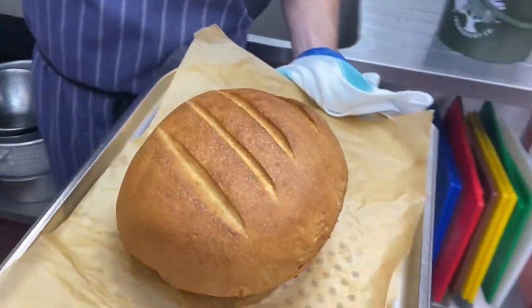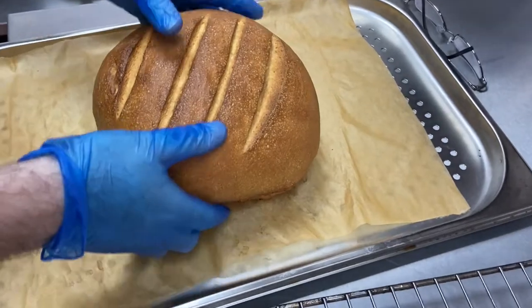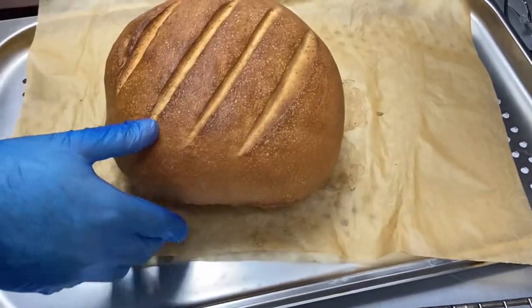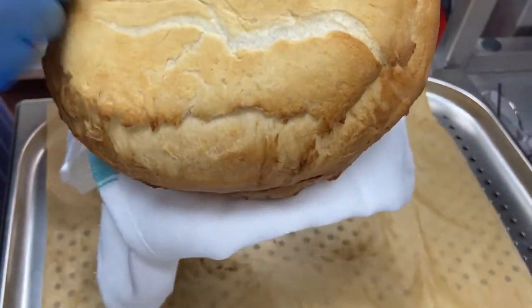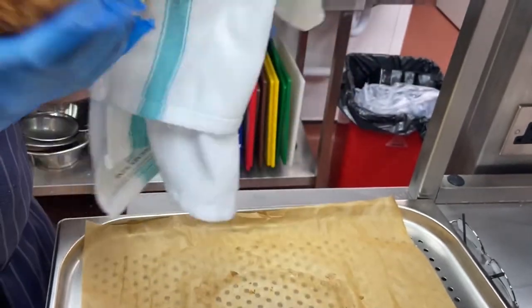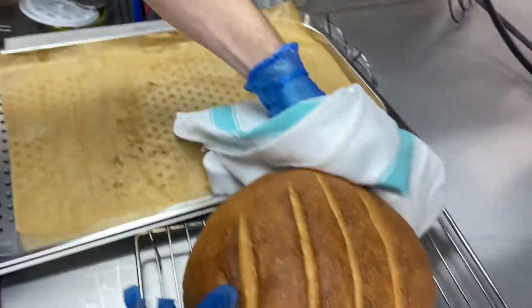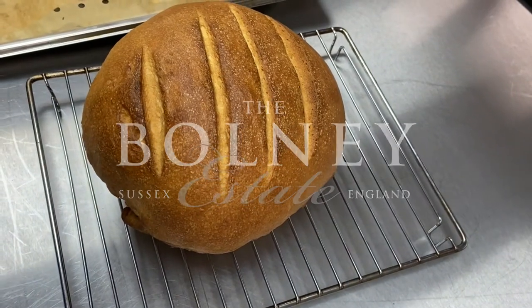The way we check that it's ready — it should have a hollow sound to it. I think that's about ready, to be fair. We'll just leave it on a cooling rack and let it cool down completely.